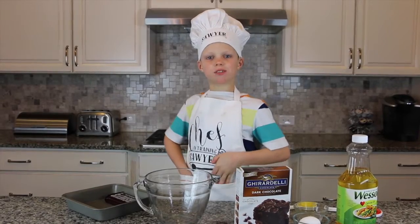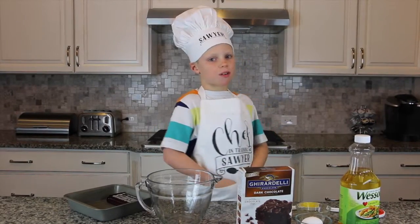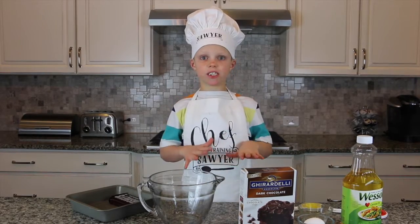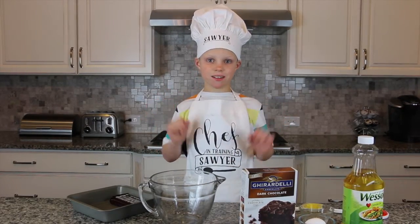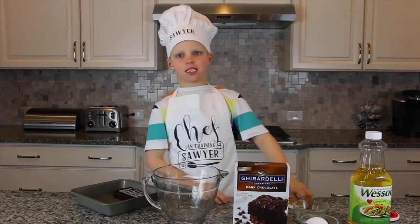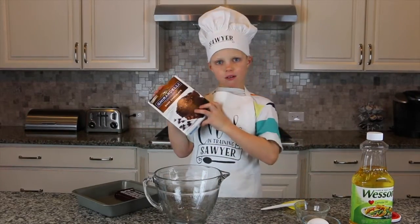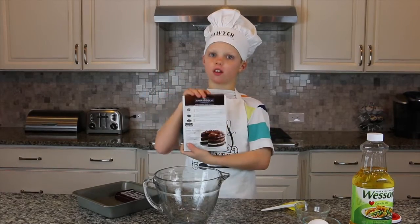Hey guys, I'm Chef Sawyer and I'm going to be showing you how to make Hershey bar brownies. They're delicious and chocolatey. Let's begin! Here are the ingredients: brownie mix and you need the stuff on the back.